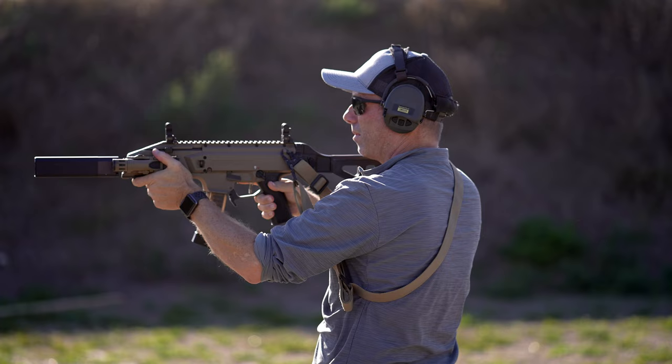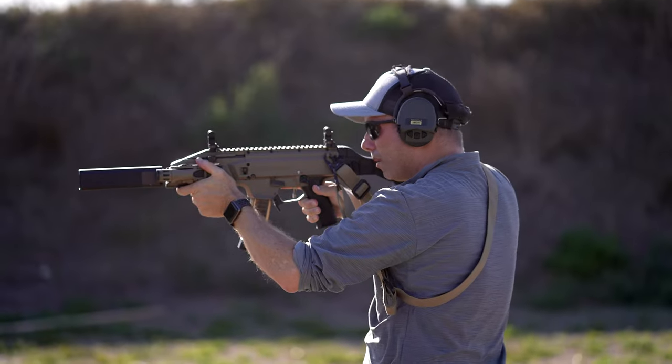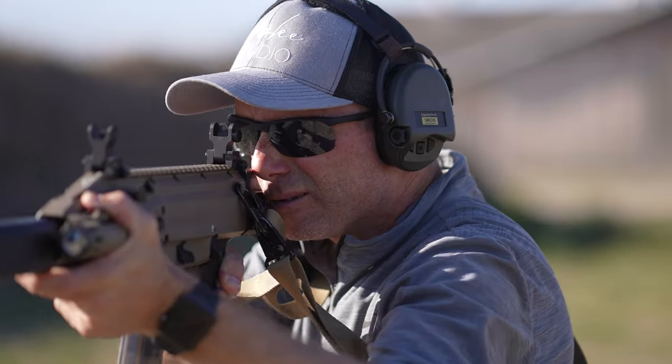Shooting with these sights during the day is a breeze — it's caveman simple, you really can't mess it up. They silhouette nicely, so if you're in a dark room and use your weapon light, the silhouette is beautiful and really easy to pick up. The front post has a tritium night sight set up on it, so that's always nice to have whether you need it or not.